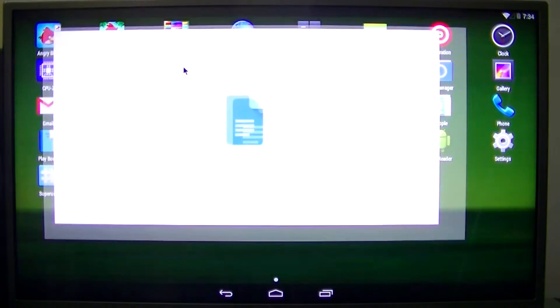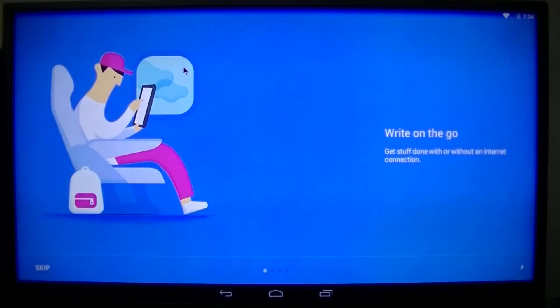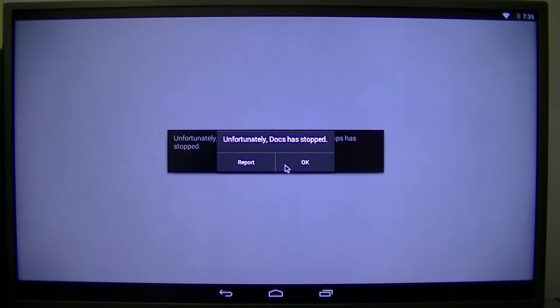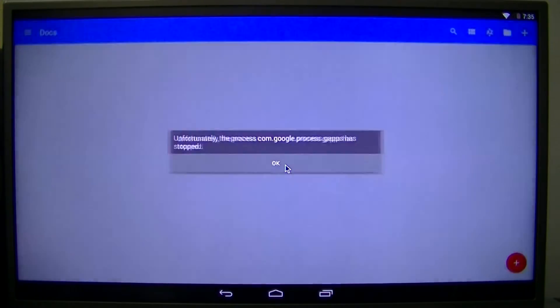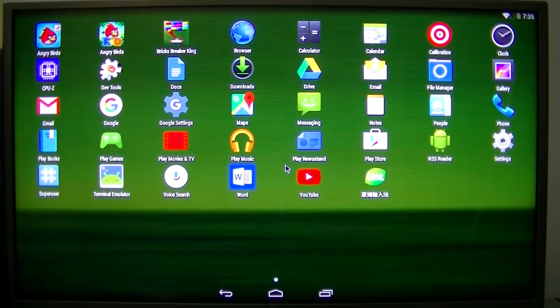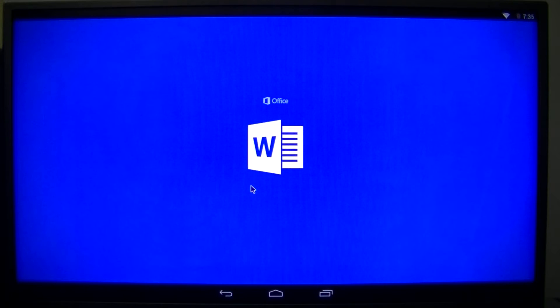Let's try to launch Google Docs — I mean, you gotta do some Office stuff, right? There you go — Docs crashed. And this crashed twice. That's the problem with this — it is extremely buggy. However, launching Microsoft Word works just fine.